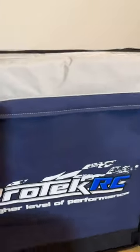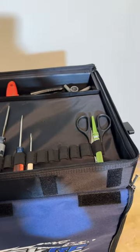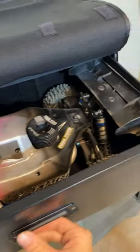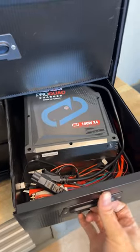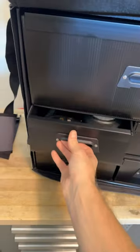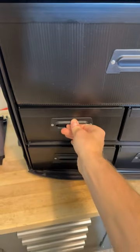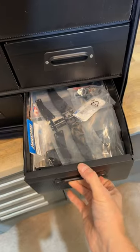Let's check out what I got in this thing. Tools, car, and stand. My charger for the starter box battery and everything. Controller, extra tires just because I had room. All my spare parts.